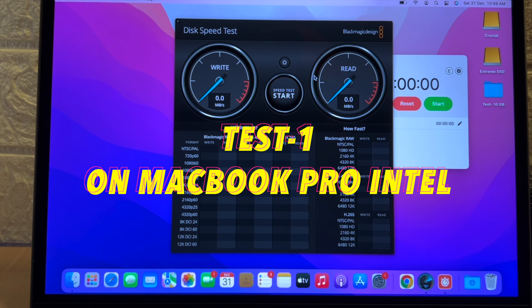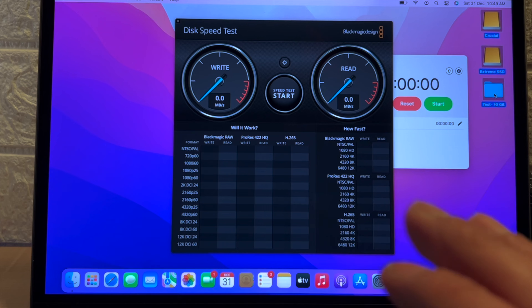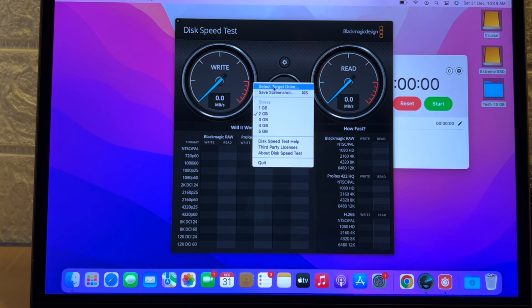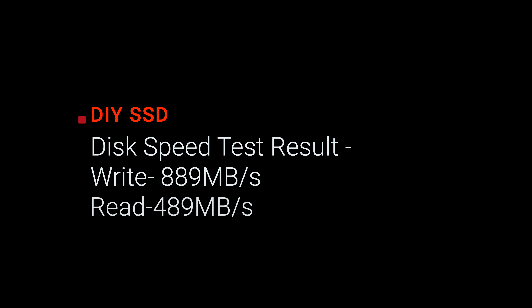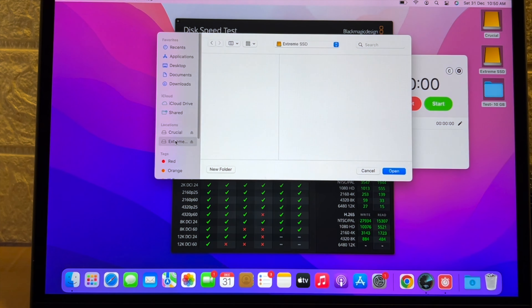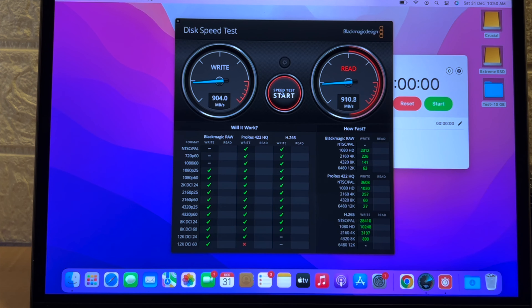Now I've got both drives connected to the MacBook Pro Intel edition. Both drives are already detected — the Crucial and the SanDisk Extreme SSD — and the same 10 GB test folder is ready with the same content. I have the BlackMagic Disk Speed Test open. I'll select Crucial first, set stress level to 2 gigabytes, start the test, and then run the same test for the SanDisk SSD.